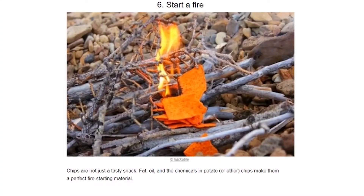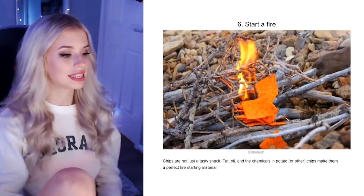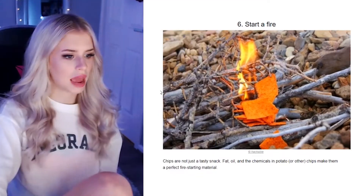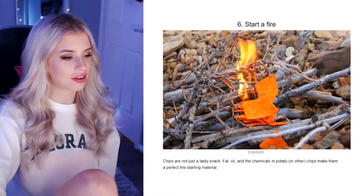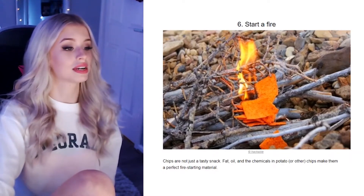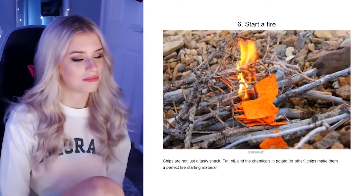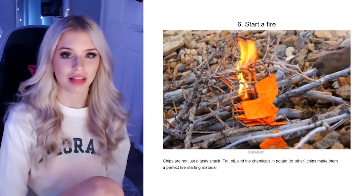Start a fire. Are there Doritos on that fire? Chips are not just a tasty snack — the fat, oil, and chemicals in potato or other chips make them a perfect fire starter. So now you're telling me I have a fire-causing hazard material in my house. Do you reckon eating the chips makes you become more flammable? Interesting science experiment — I'd eat some chips and set myself alight to see if it makes a difference.